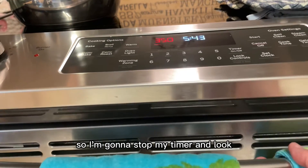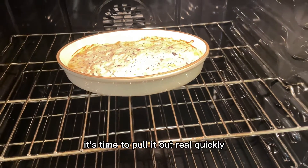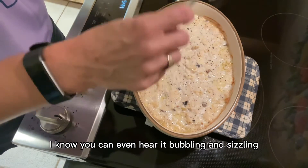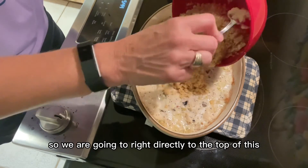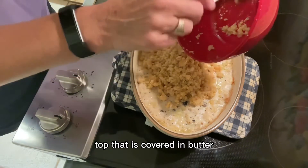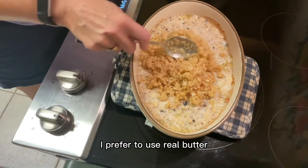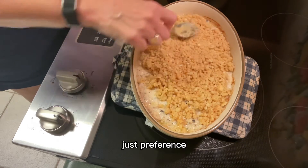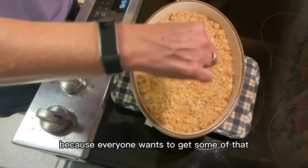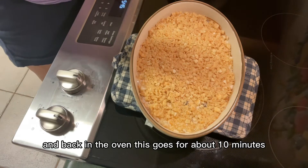My timer's going off, so let's see — just like Courtney said when she was little, is it bubbling? And it is! It's time to pull it out real quickly and add the topping. You can even hear it bubbling and sizzling. We are going to add our Ritz cracker topping — covered in a little butter — directly to the top of this. I do use real butter; it definitely tastes better with butter. I'm going to smooth this out all to the edges because everyone wants to get some of that crunchy topping. Back in the oven this goes for about 10 minutes.